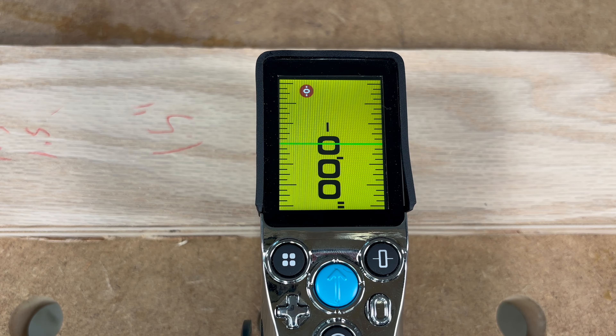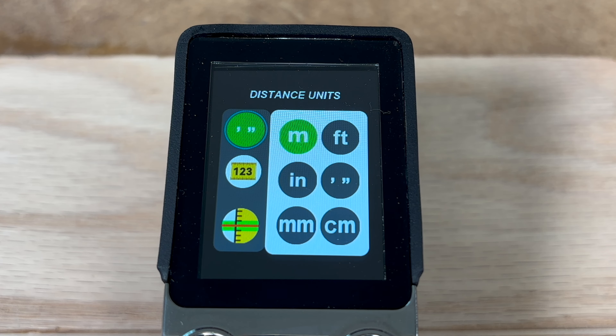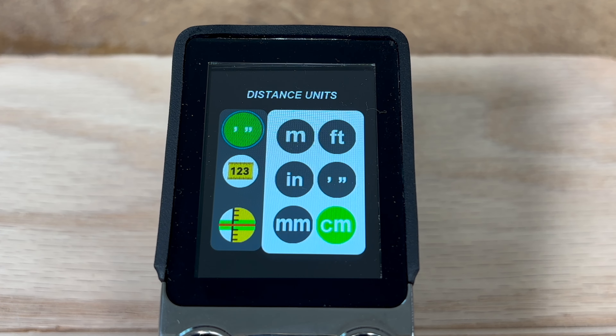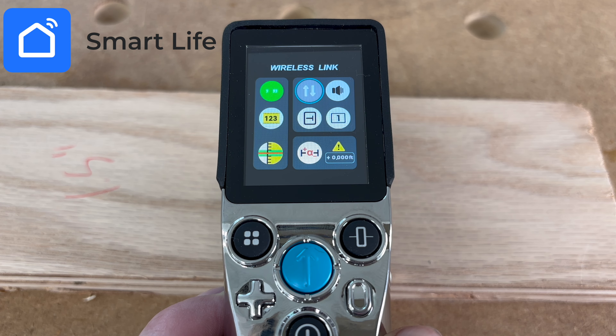Now let's dig into the more exciting digital features — this is where the tool really shines. It's got a nice color LCD display. In the settings menu, the first option lets you select your measurement increments: you can choose from meters, feet, inches, feet with inches, millimeters, or centimeters. The next option is the wireless link, which can be turned on or off to connect you to the Smart Life app, transmitting measurement data to mobile terminals.